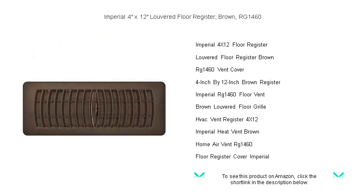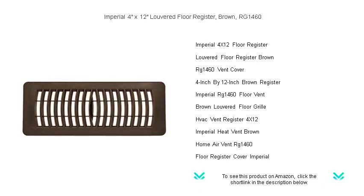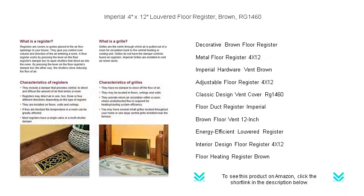Its durable steel construction ensures longevity, seamlessly withstanding the rigors of foot traffic. Control airflow effortlessly with its adjustable and smooth operating louvers, optimizing your home's comfort and energy efficiency.